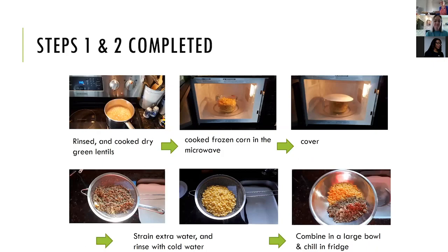I rinsed and cooked some green lentils from dry and cooked frozen corn in a microwave using the directions on the back of the packet. I did one batch of four cups for around seven minutes with a little bit of water, covered with a plate so it didn't spark, and another batch of three and a half cups for around six minutes. I strained the extra water, rinsed the green lentils and corn to chill them, then combined them in a bowl and chilled them in the fridge.